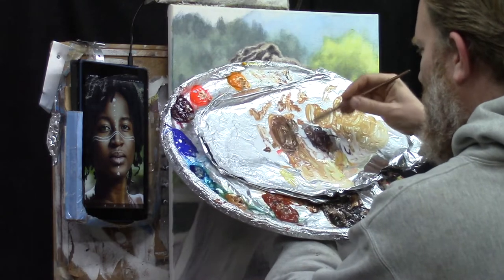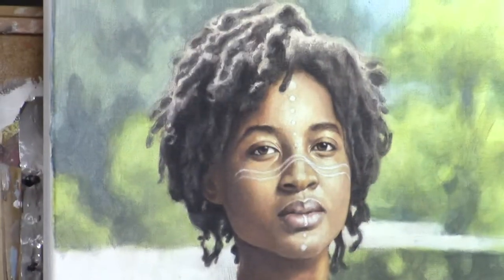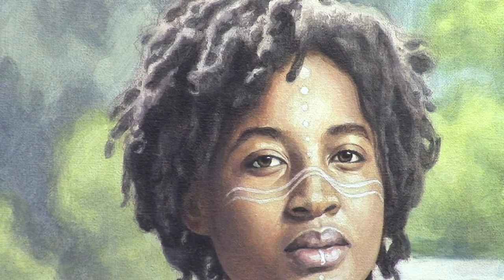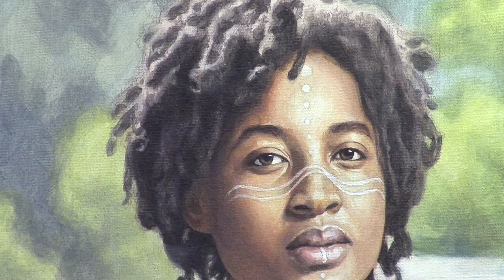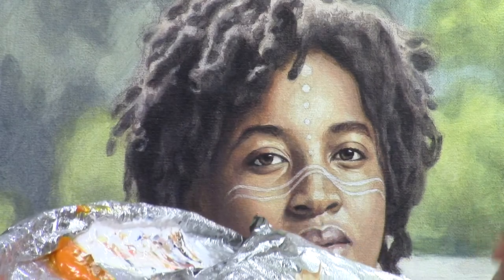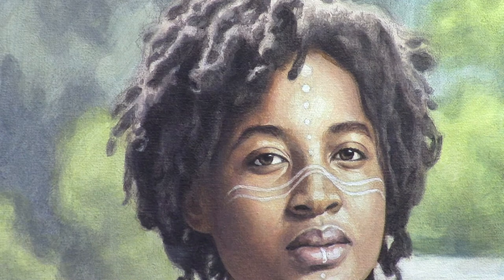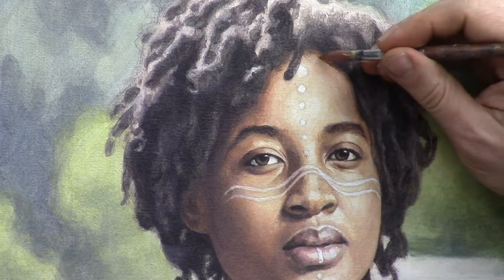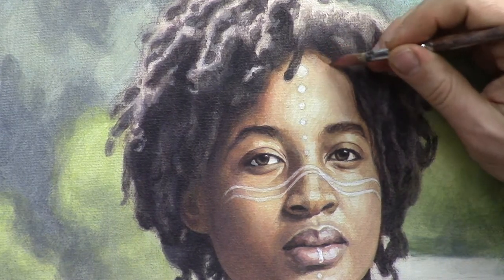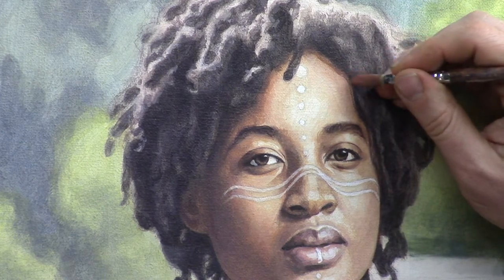But anyway, let me zoom in a little bit. All right, this should work. Add a little more Burnt Sienna, and a little bit of Titanium White and Alizarin Crimson. Here we go. Just soften up the edge a little bit.